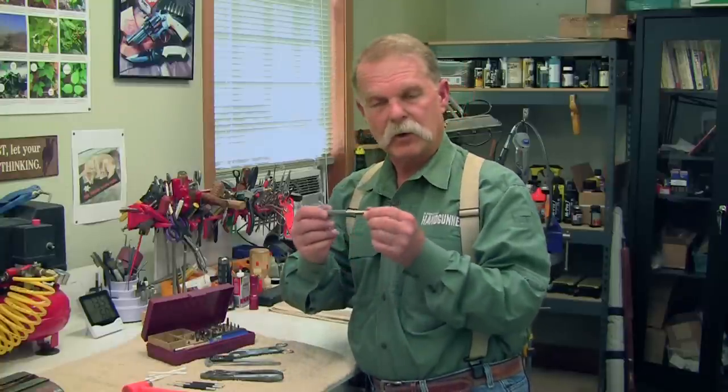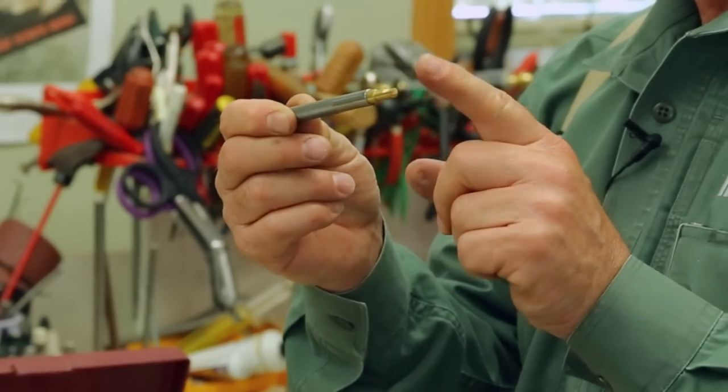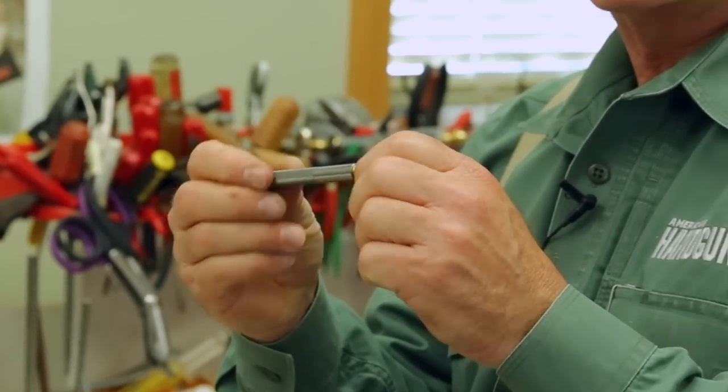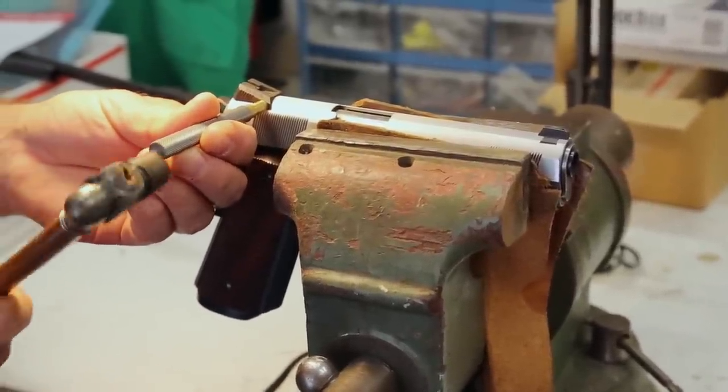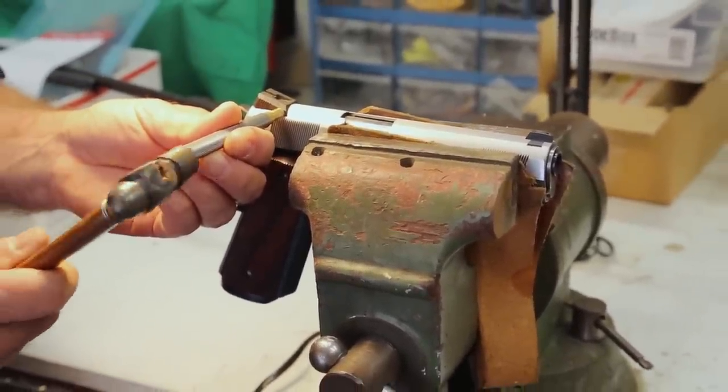A very important thing would be a good quality punch. This one has a brass end that you can unscrew and put different tips in. Use this for adjusting a rear sight, pounding a pin in — that kind of stuff where you don't want to mark the steel.